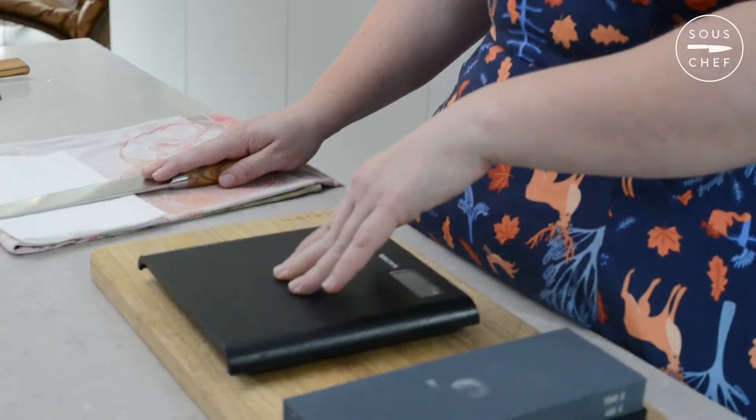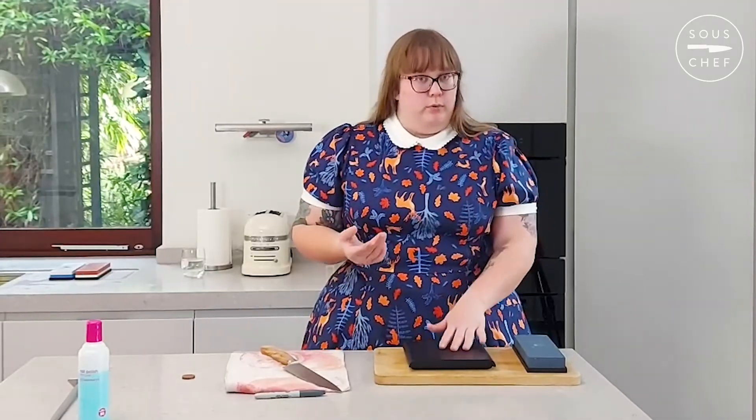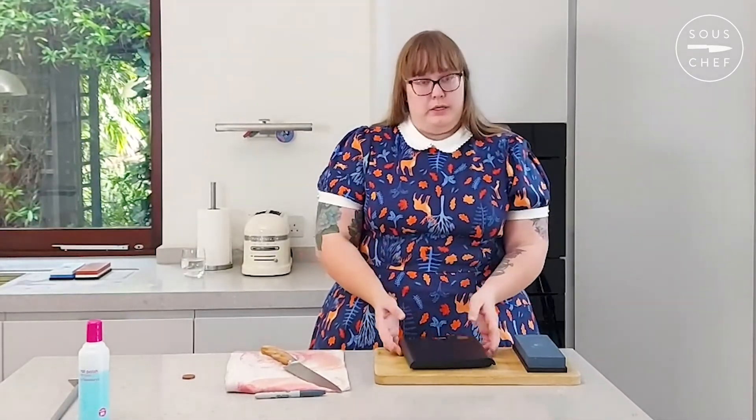You sort of push that against the scale and see where that kind of pressure is. And the more you sharpen your knife, the more you'll get used to it, and you probably won't need to use the scale. But it's a great help to get an idea of the kind of pressure you need to apply in the beginning.